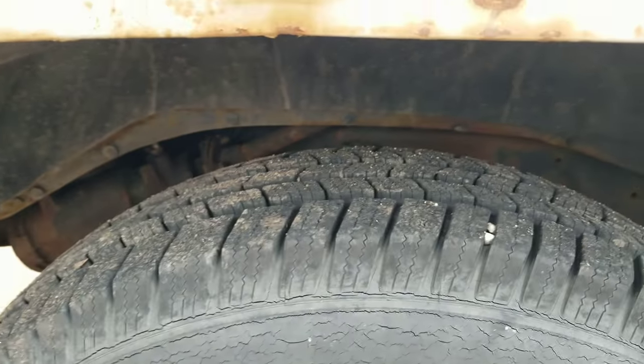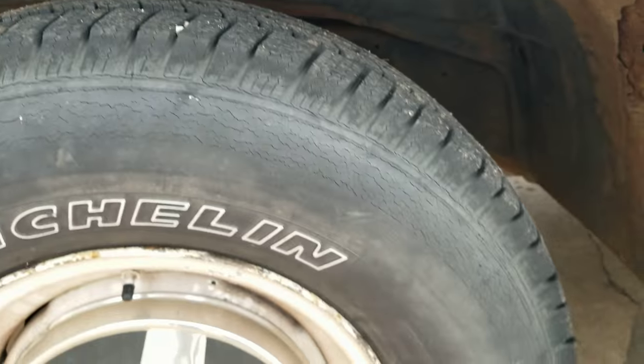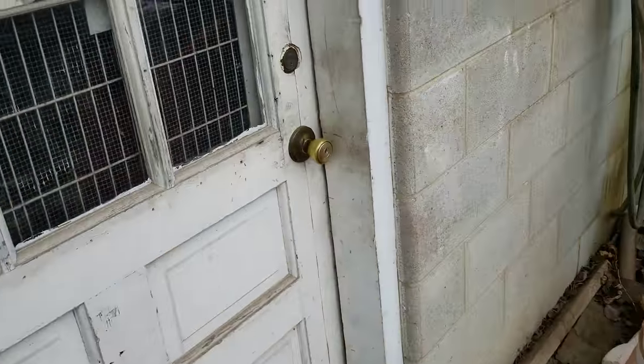These are used tires, but they're like brand new tread. The only thing that sucks is just the weather cracking, that's it. But they're good, good tires. Now if I go to my motor's truck, he's got them too. I think he's in the garage.